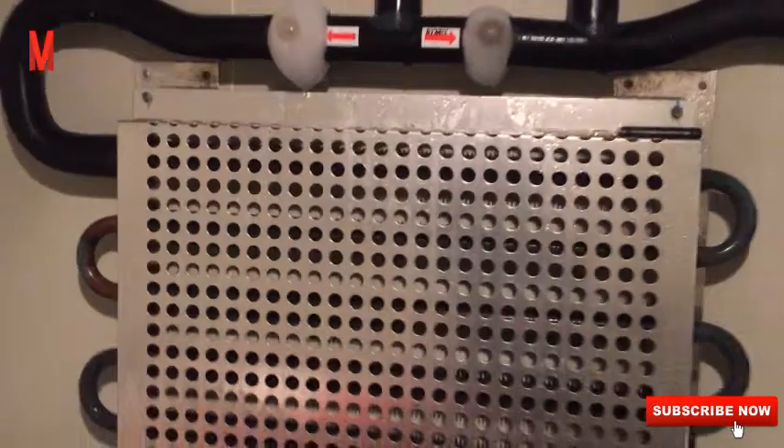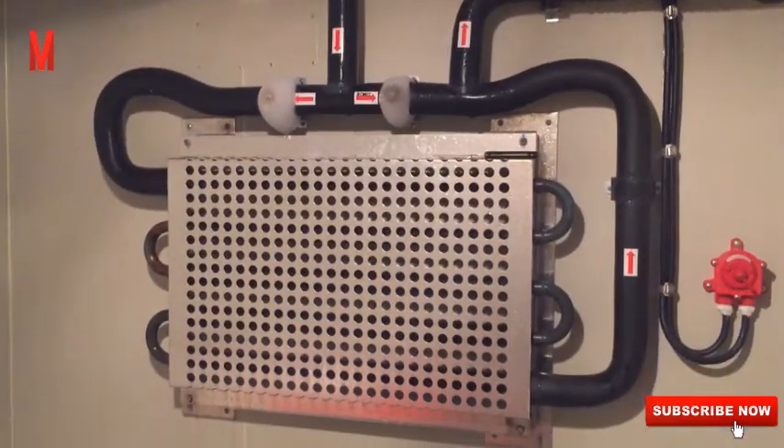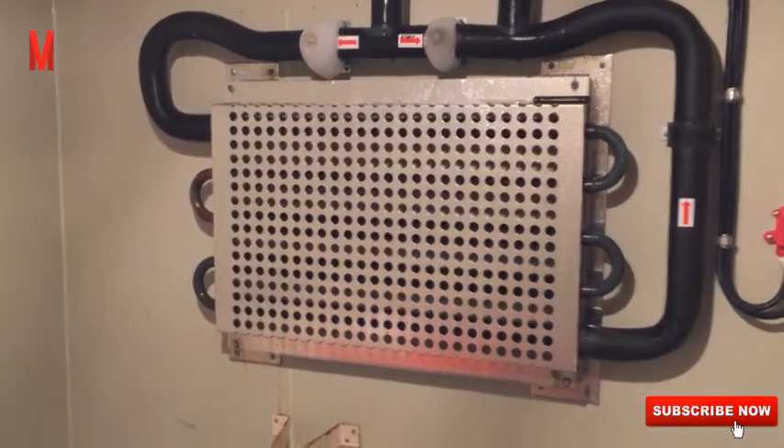After that, we check for refrigerant leaks. We perform a refrigerant leakage test every time after we start the reefer plant.